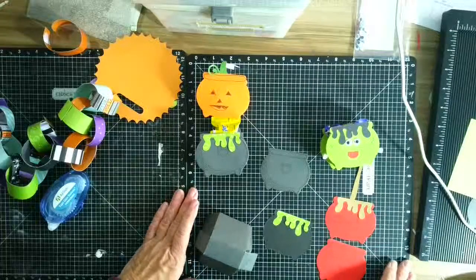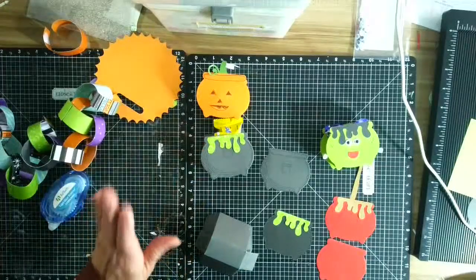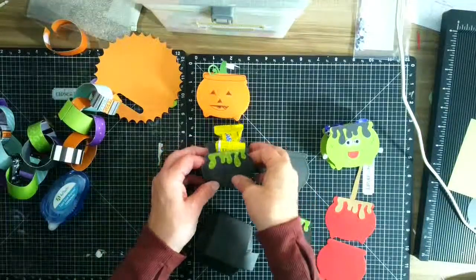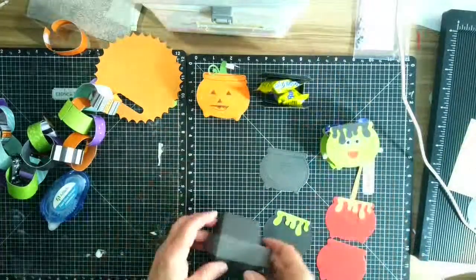But then I started seeing online all the different things people were using. You will see this cauldron again in March when I do my St. Patrick's Day things. Let's go ahead and I will show you what the box people have and how we make that.